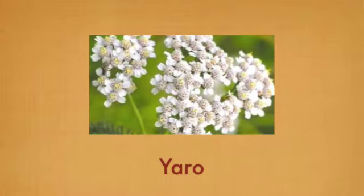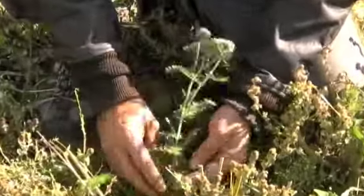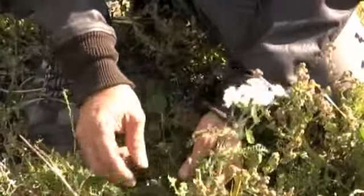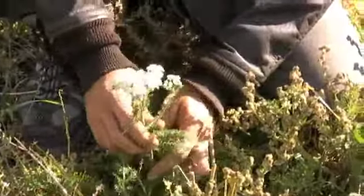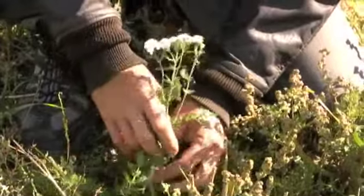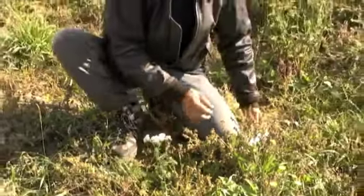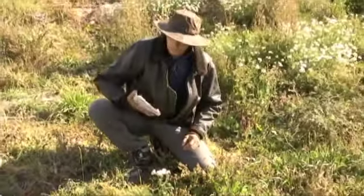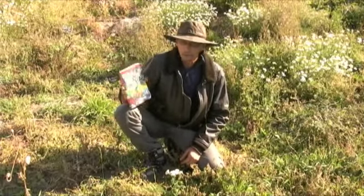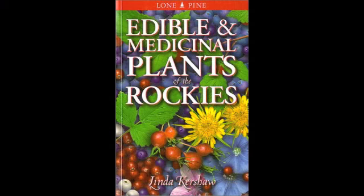This is one of my favorite plants — it's called yarrow, and it has a great deal of uses, so many that I couldn't remember them off the top of my head. So I have one of my guidebooks here and I'm going to read the paragraph that explains this plant. This is from 'Edible and Medicinal Plants of the Rockies' written by Linda Kershaw.